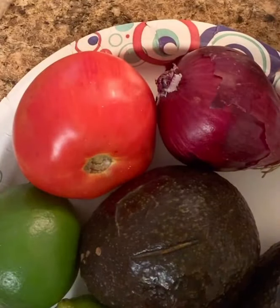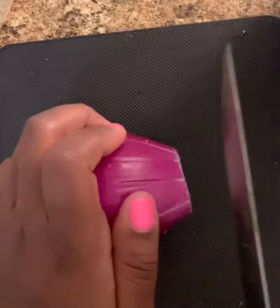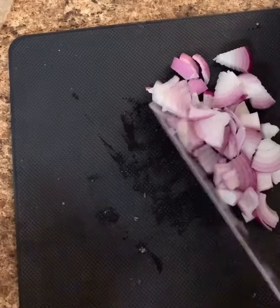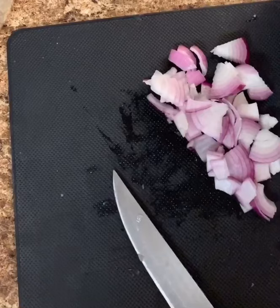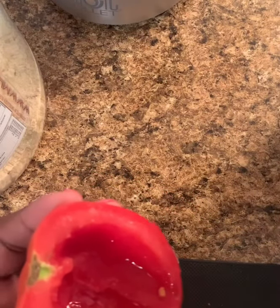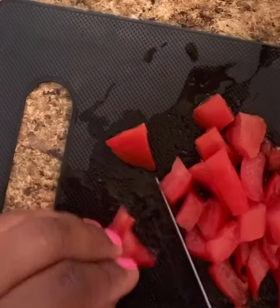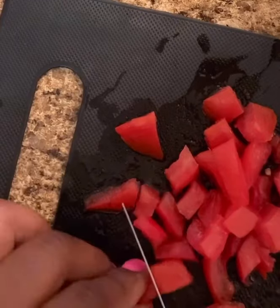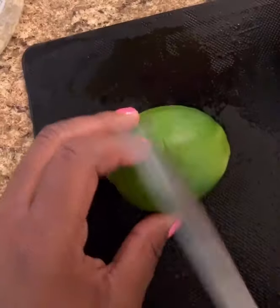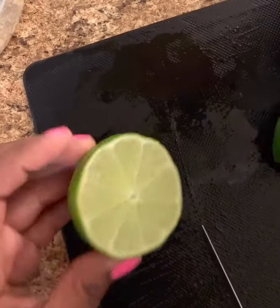What I like to do is start prepping my vegetables to go into my guacamole before actually cutting my avocado. We're going to cut our onion first, and that's how your onion should look. Then we're going to go ahead and take the inside of our tomato out and start chopping our tomato. A huge important thing is to have your lime, so go ahead and cut your lime up.